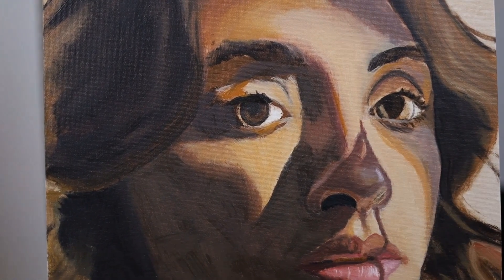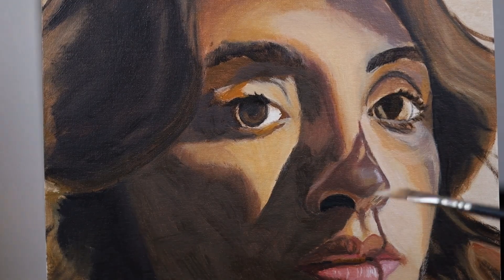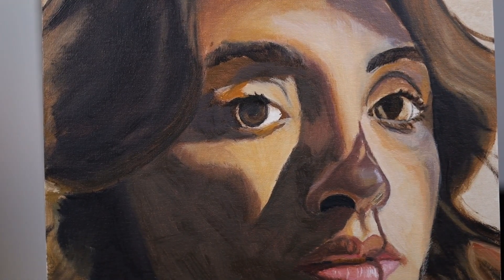Here you can see me putting in that second layer of paint, making those adjustments to the colors. I don't know what it is about it but it just works in my mind.